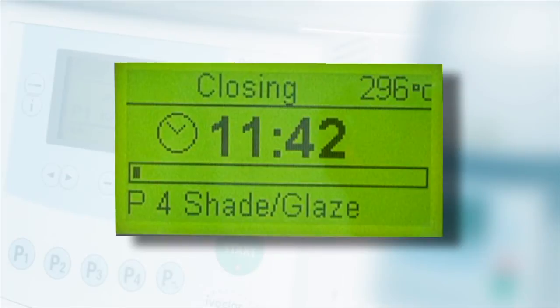Once a program has been started, the status area will display the program status along with the current temperature. The main area displays the remaining firing time along with the representative bar graph. The currently selected program number and name are displayed at the bottom of the screen.